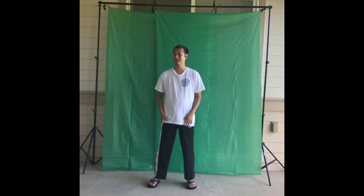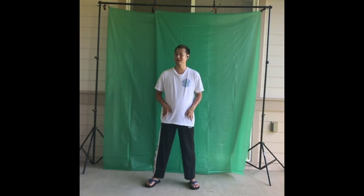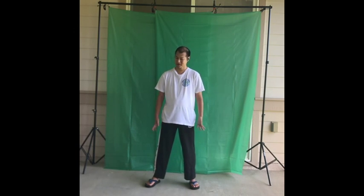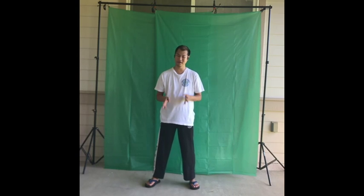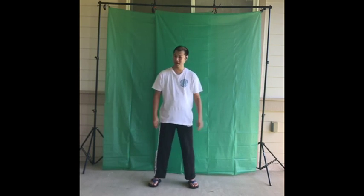In a neutral position, you can be shoulder-width apart, or a little bit wider than your shoulder-width. You want to be comfortable. Your feet can be straight, a little bit open, a little bit closed — whatever feels natural.